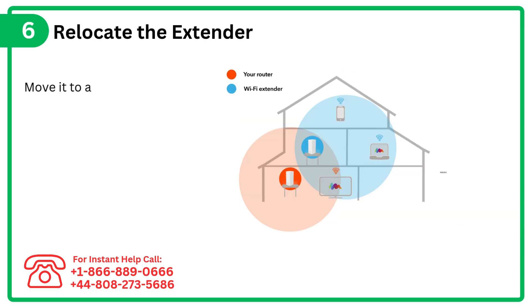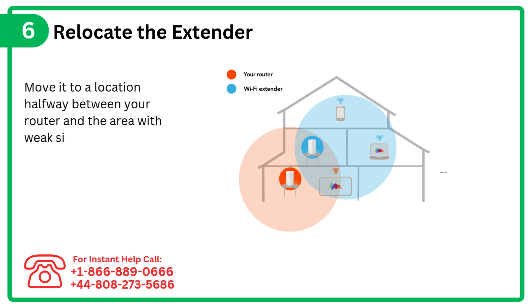Step 6: Relocate the extender. Move it to a location halfway between your router and the area with weak signal.